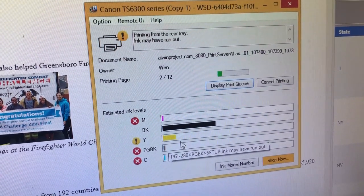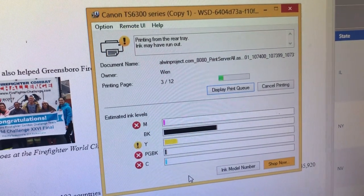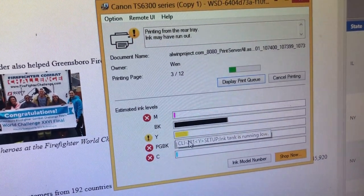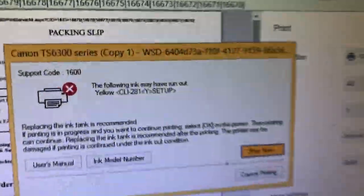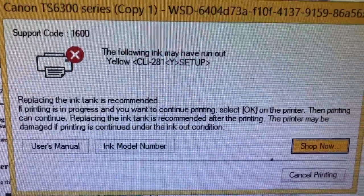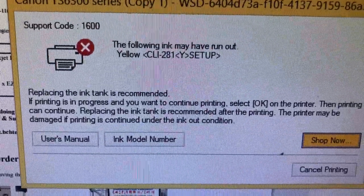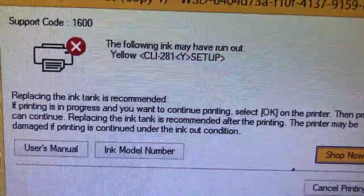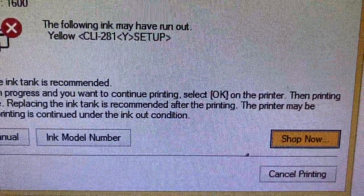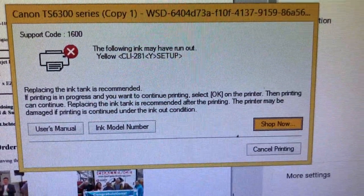The printer will stop working when you get a red cross. For example, if we print more yellow, we'll push it to the red region and you're going to get this error window. By the way, we haven't refilled anything yet — I'm just showing you we use the startup cartridge. We just keep using it until we get support code 1600 or 16-something coming up. Same way, if you get a regular Canon cartridge or XL, whatever version it is, just keep using it until you see this.